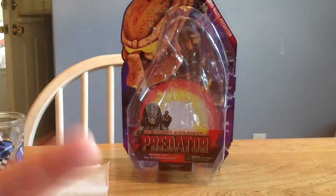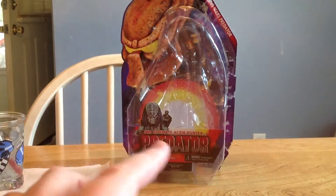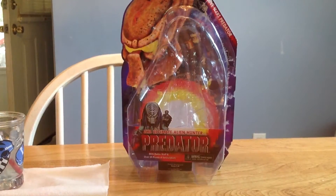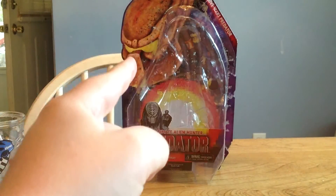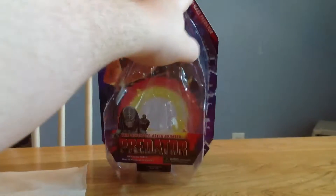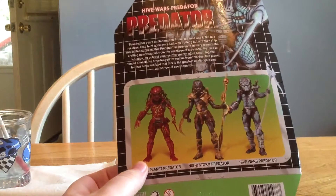They're in their Hive Wars little line that they had going on. And this was just like a repaint and retooling of the normal Predator. That's what his biomask looks like — really, really cool. The packaging actually emulates the original Kenner packaging as well. You can actually see this actual image was on the right side of the Kenner packaging.